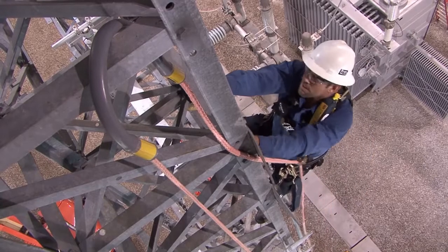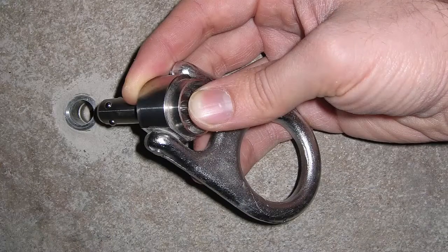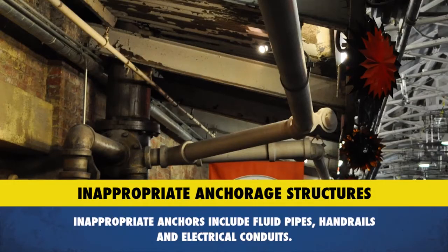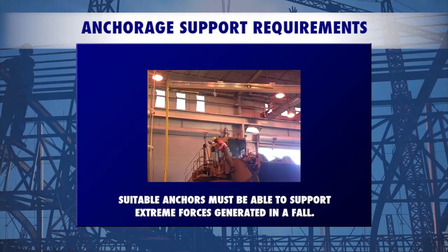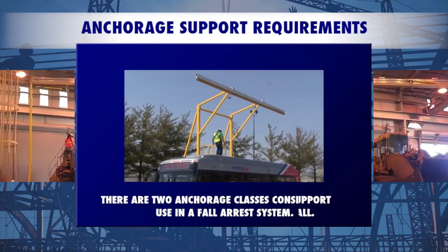Some examples of anchorage include structural steel members and precast concrete or wood trusses. Inappropriate anchors include fluid pipes, handrails, or electrical conduits. Suitable anchors must be able to support extreme forces generated in a fall.